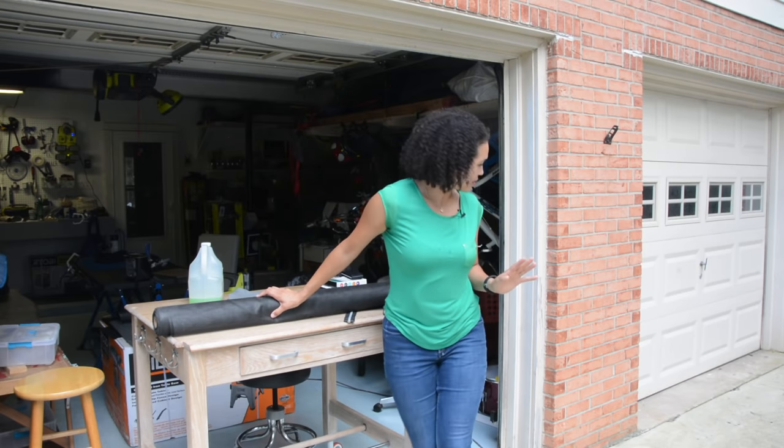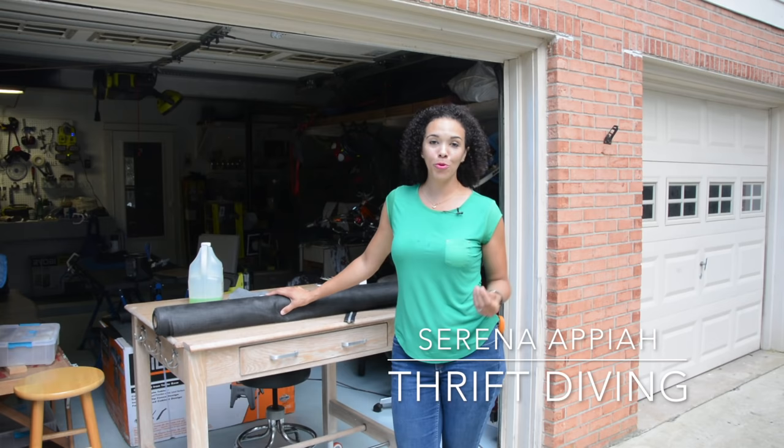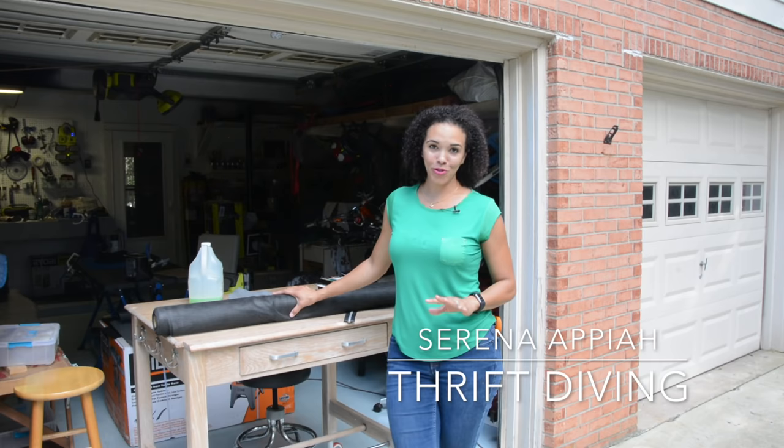I'm looking for bugs. Please don't land on me, please. Hey guys, what's up? I'm Serena from thriftdiving.com and here we are working on a really cool project that I've been wanting to do for a long time, but I just haven't had time. We are going to make this DIY garage door screen.